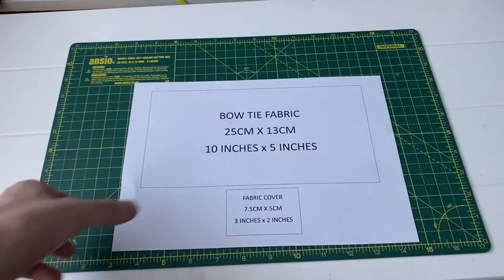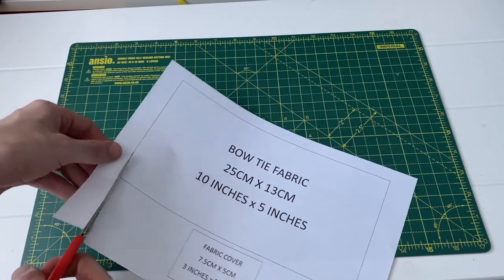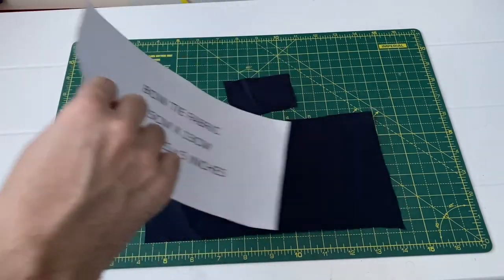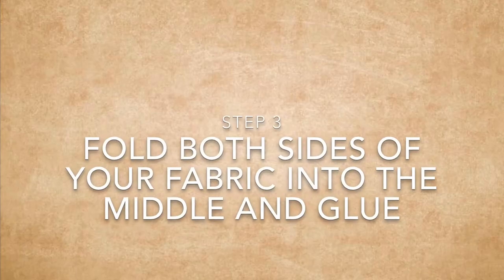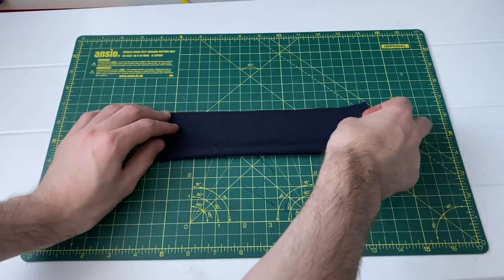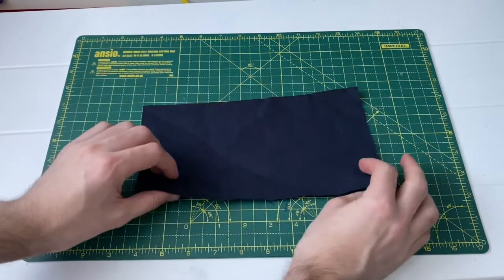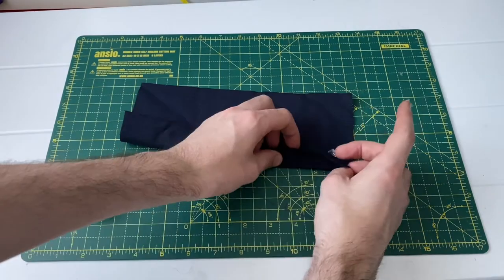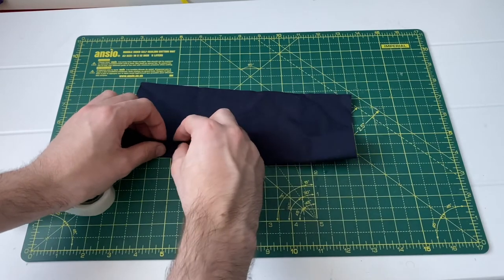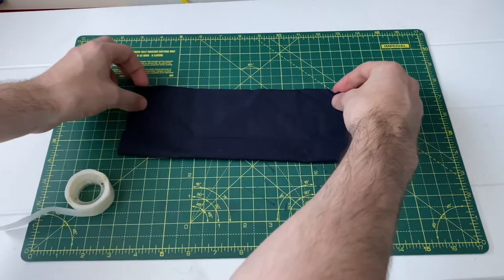Step one is to print and cut out your template pieces — remember to ask a grown-up if you need help measuring or cutting. Step two is to cut out your fabric using your template pieces. Step three is to fold and glue your fabric in place. To begin, fold it in half and crease the fabric several times so you can see a clear halfway mark. Then using a couple of glue dots, stick down this half of the fabric so it's perfectly halfway. Repeat this step for the top section and fold it down.